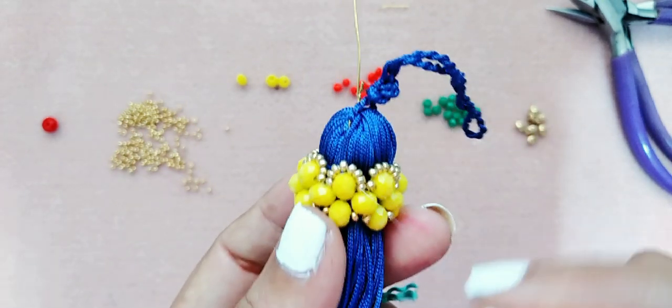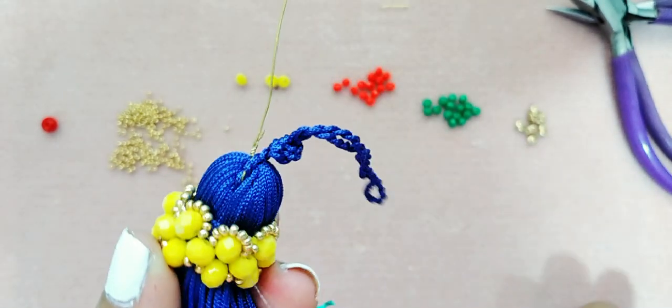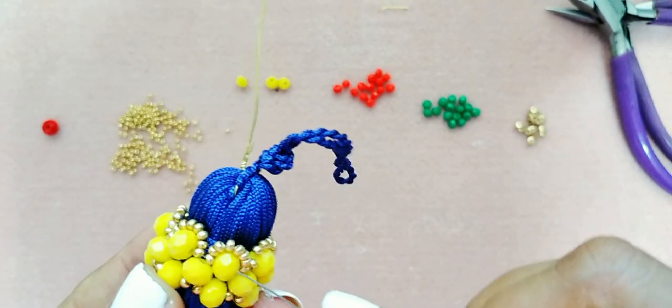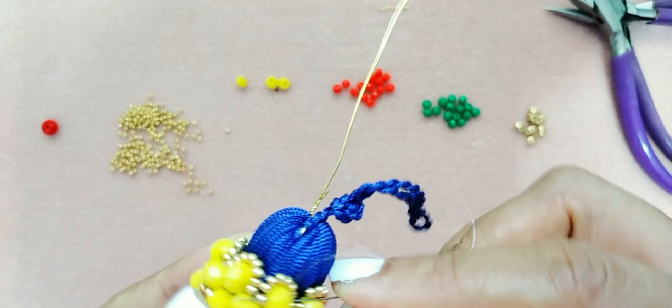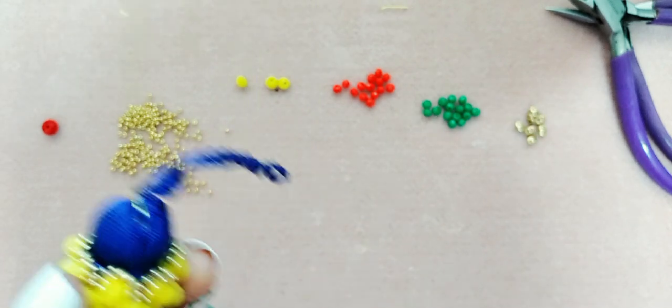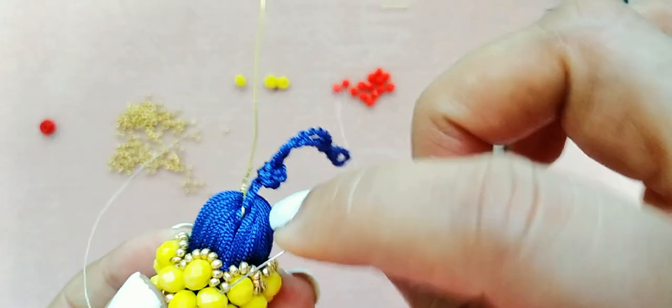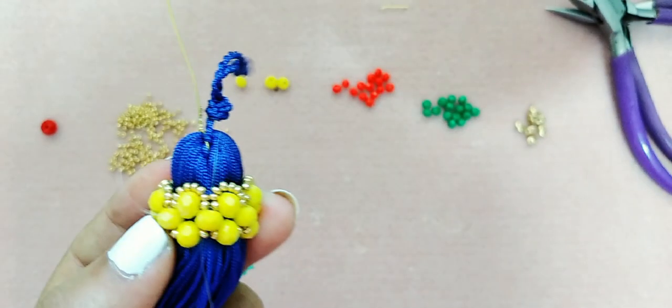Ya que hemos terminado esta primera parte, miren cómo está quedando. Ahora vamos a pasar por el cristal y las mostacillas, y vamos a dirigirnos hacia los cristales de abajo. Recuerden trabajar con amor y paciencia para que su hilo no se les vaya a enredar.